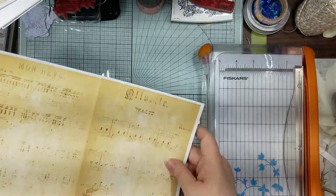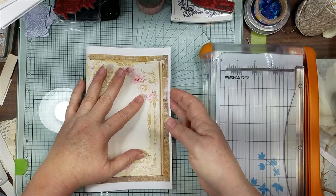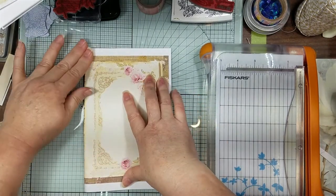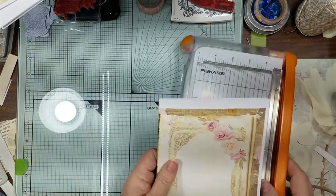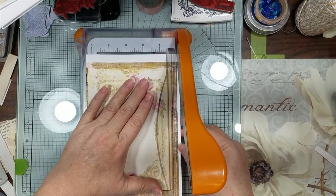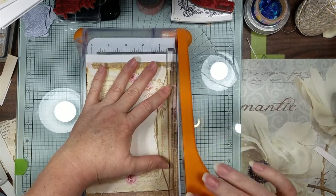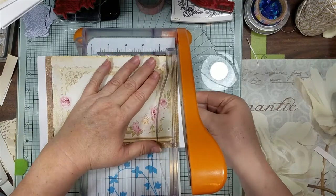I'm just always so afraid the coyotes are going to get her. So I'm going to fold this in half, and then we're going to trim on the very edge, and then we're going to trim up top.